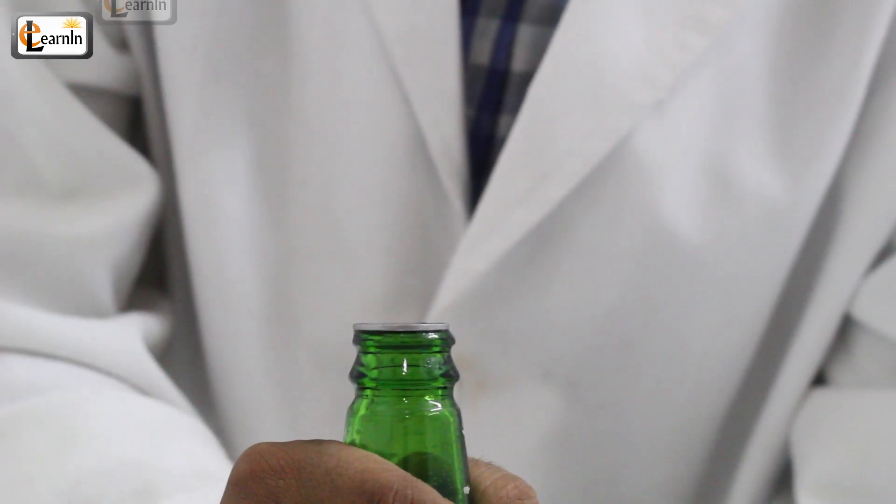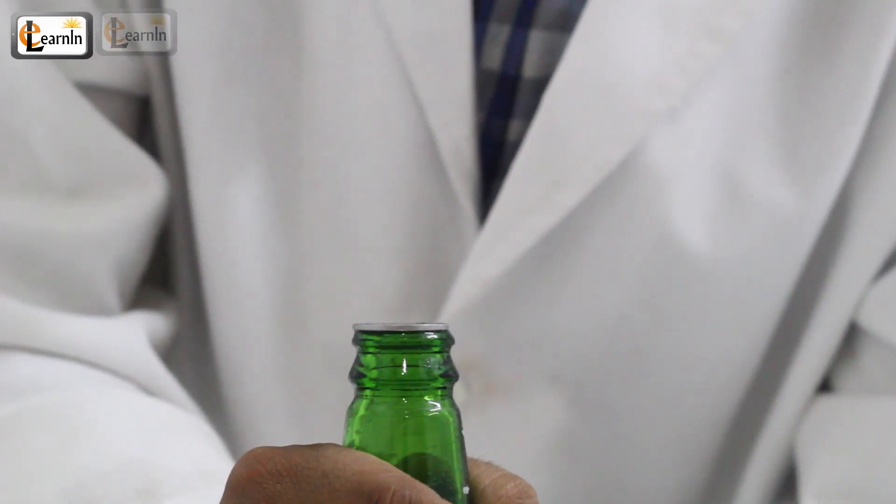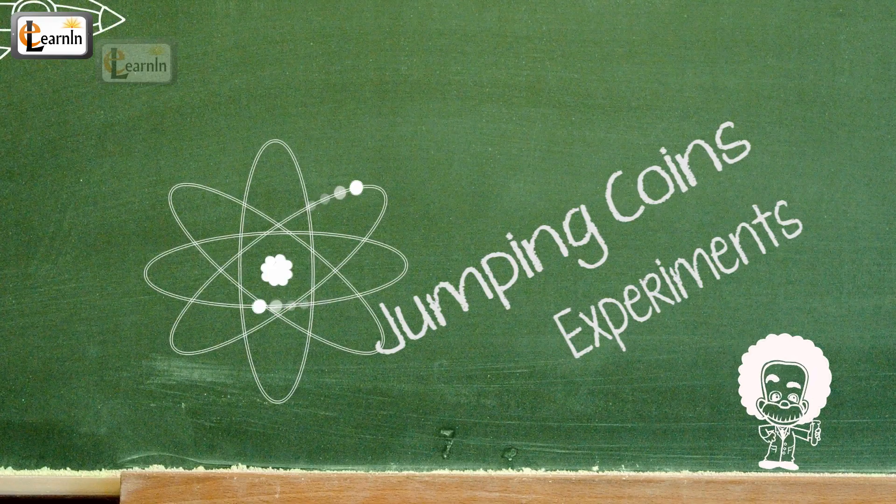In this video we're going to learn about the concept of thermal expansion by doing this simple experiment: Jumping Coins.